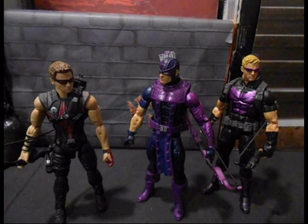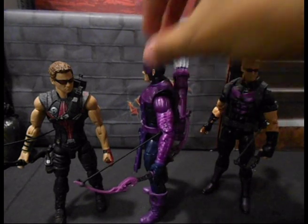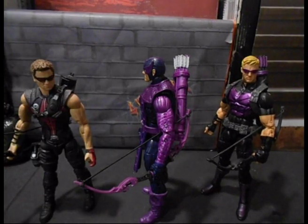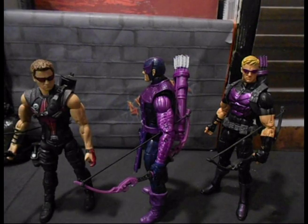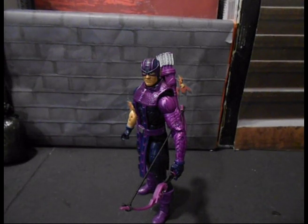I've seen some people do head swaps or quiver swaps on these. I think I like this bow the best just because it's not all black — the movie one was all black and this other one is more stealth. I'm gonna have them use this one in my videos just because it's fancier and purple, and neither of the other two have that much purple to begin with. But I think that about wraps it up for this review. If you enjoyed, please hit that like button and comment. Have a great day!